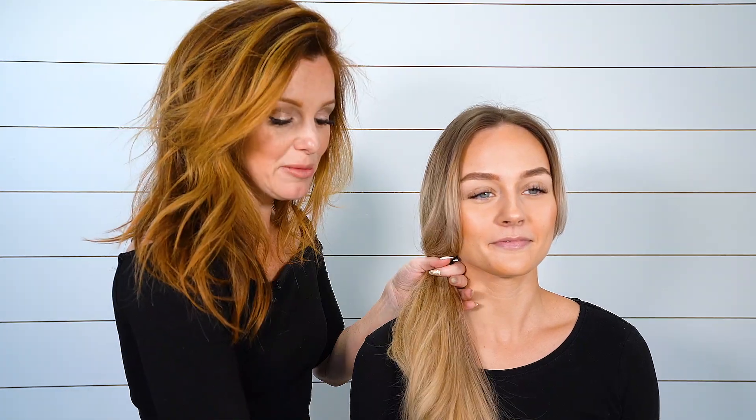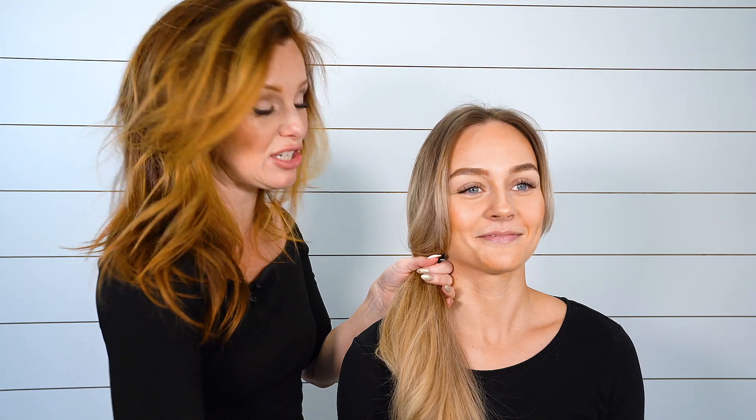So not only is Puff Me great for volume, we're actually going to use this for braiding as well. I've already prepped her hair with a little bit, and I'm just going to bring her hair over to the side and start with just an elastic to secure that area.